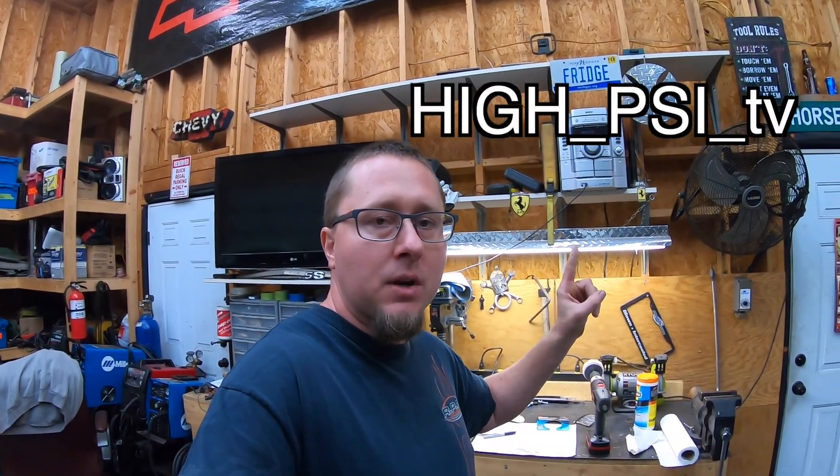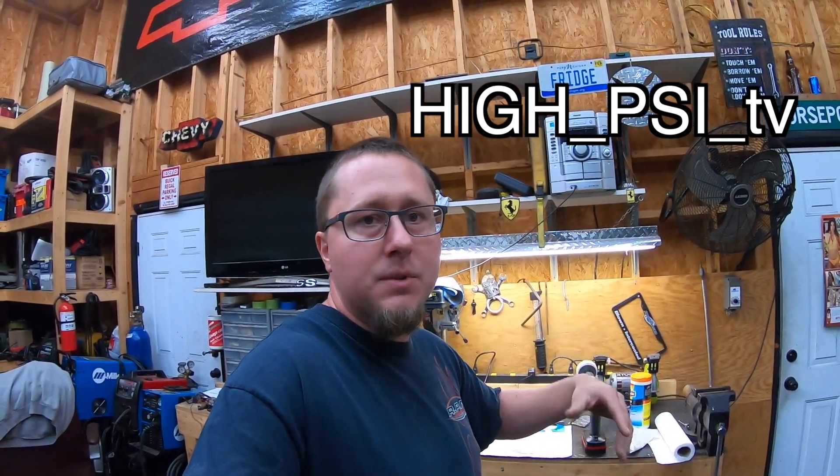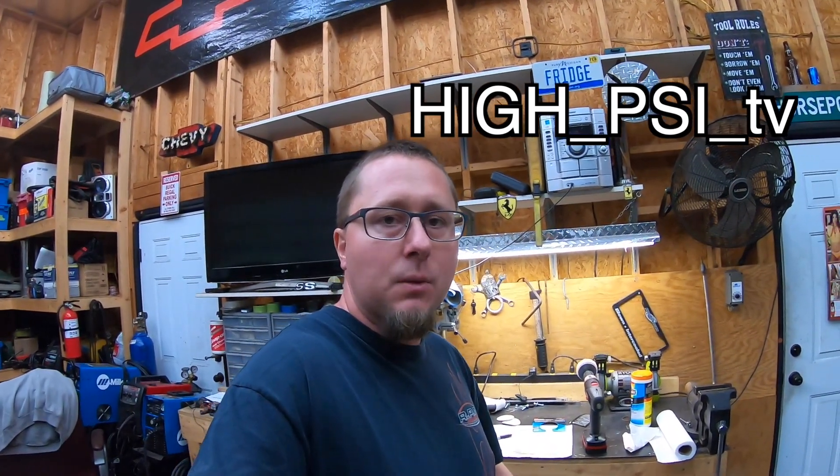Stay tuned guys for the Trailblazer build. I hope you enjoyed this video - don't forget there's always a link in the description below for HiPSITV merchandise. Be sure to check me out on Instagram, I'm looking for more followers and try to post up there daily - stuff I'm doing around the shop, stuff I'm doing at RPM. Thanks for watching, we'll see you next time.